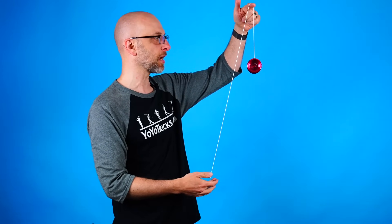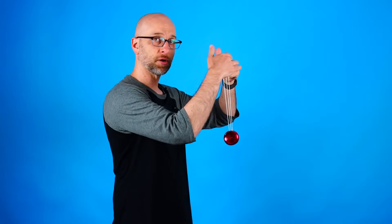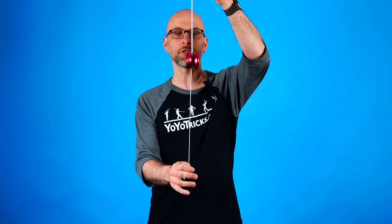For the second trick, you're going to start with just a normal throw in front of you. You don't have to throw it super hard. Then what you're going to do is push into the string and lift it up so that you can set the yoyo right onto the string, and then bring your hands together just like this. When you put the yoyo onto the string, what you don't want to do is have your hands misaligned, because you can see that causes the yoyo to rotate.